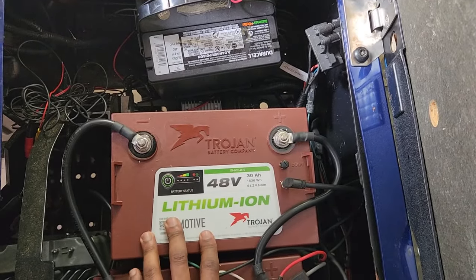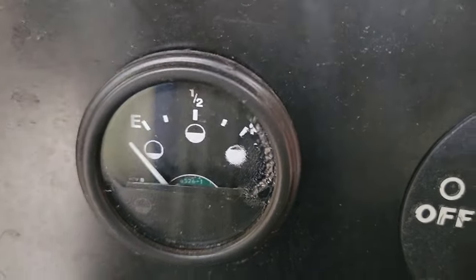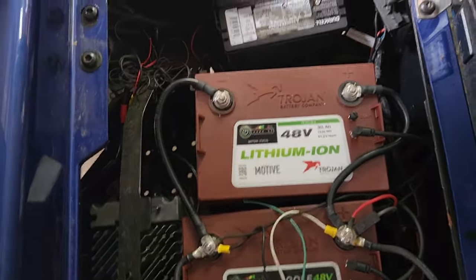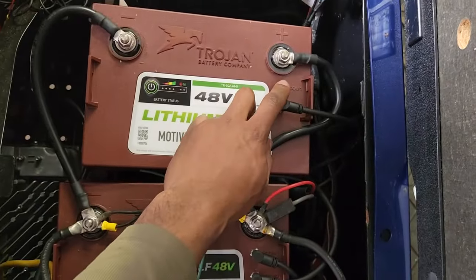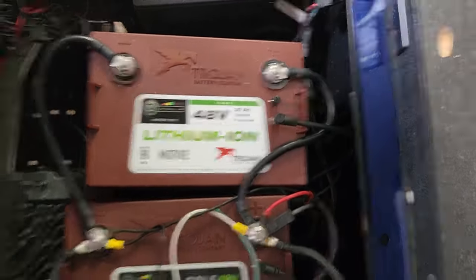If you buy these batteries in a kit, it will come with a battery indicator gauge. They do have a special lithium-compatible one, but they don't even give you the part number — I looked everywhere and could not find it. If you have that gauge, it would plug into the last free COM port, because you're always going to wind up with one free unless you have an odd number of batteries.